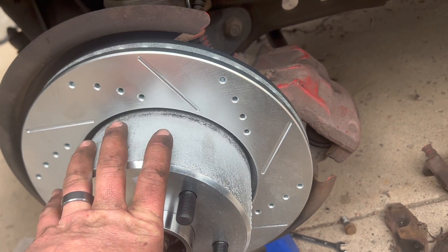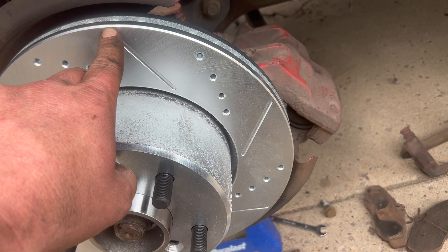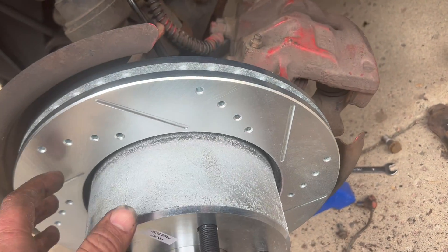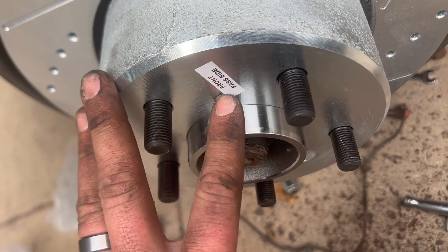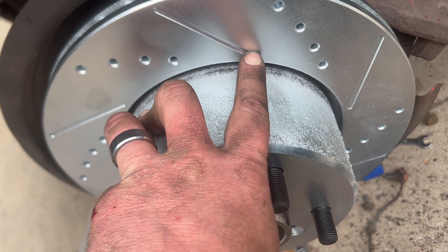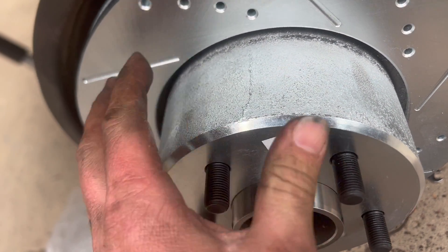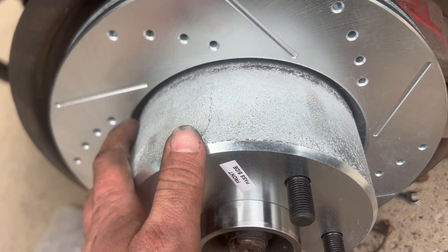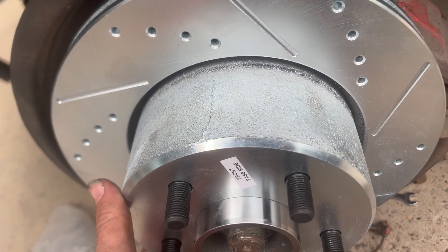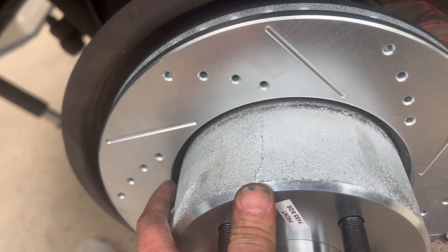I know I'm about to start a war on this one. Whenever I get slotted drilled rotors, I like the outside point to be the first thing that touches the brake pad, and then it cools on its way inside — when it goes to the inside of the rotor, the air ventilates out. But this one says 'front passenger side,' so it's telling you the inside point should be the first thing to touch the brake pad. Please let me know in the comments what you guys think. I like to do it this way because I've done so many of them, and I'm just going to keep doing it like this until somebody gives me a valid reason as to why it goes the other way.